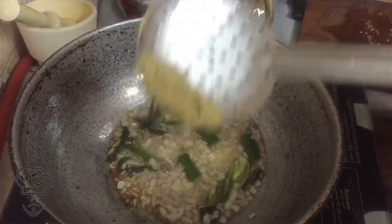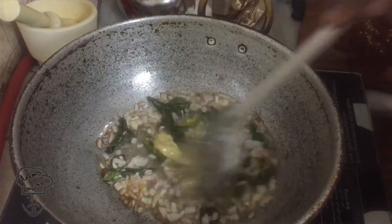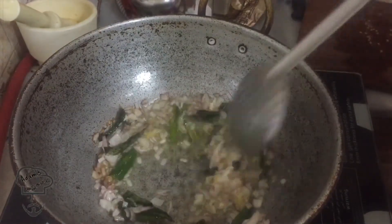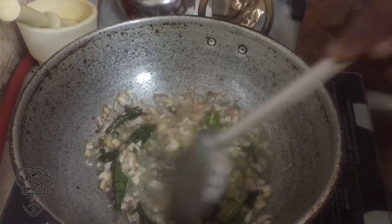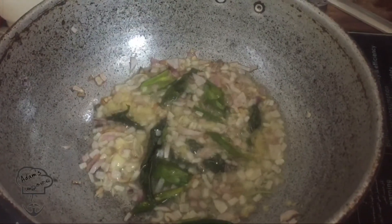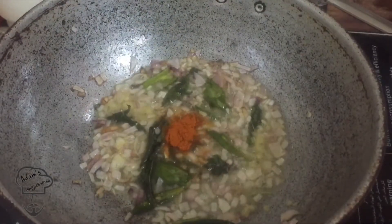Let's put it in the pan. Put it in the pan. We will cut it and add a little bit of the paste. Cut the paste.